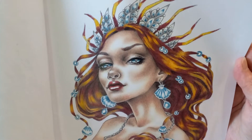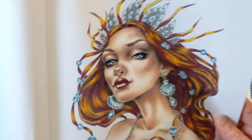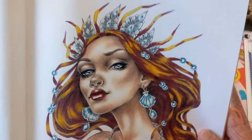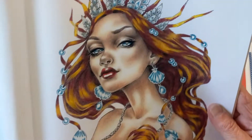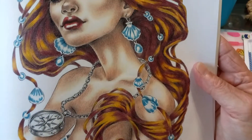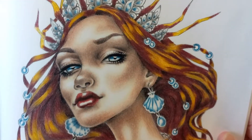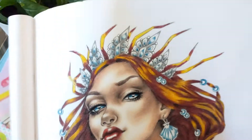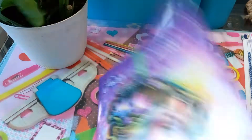I used Derwent Lightfast on this picture and a Uniball white gel pen. I did several pictures this month with the Derwent Lightfast to get used to them, because they are a little different to work with — really soft and buttery. I'm used to working with Polychromos, the oil pencils — those are my favorites — so the creamy texture was wonderful but a little different. If I pressed too hard there was color instantly, but she's gorgeous.